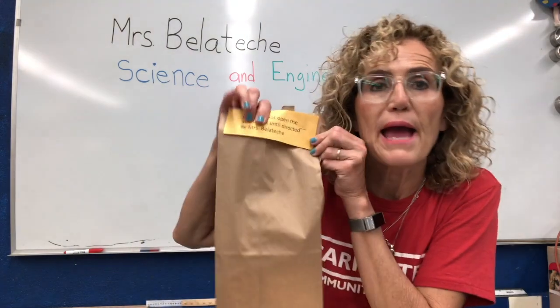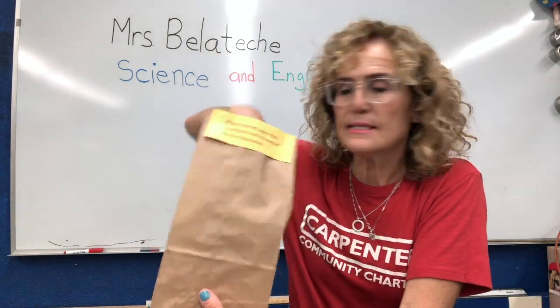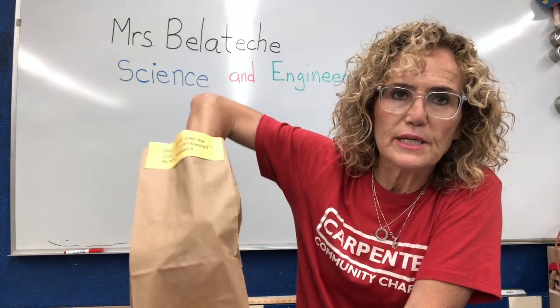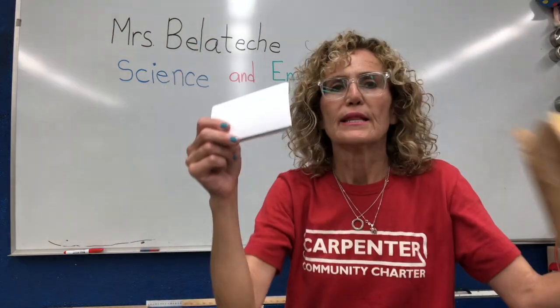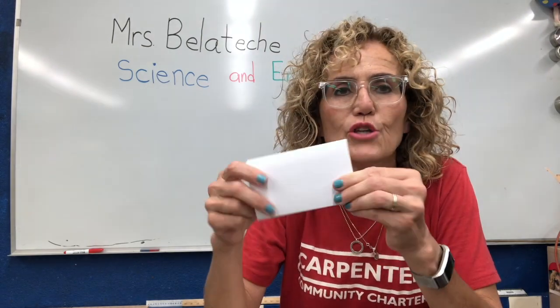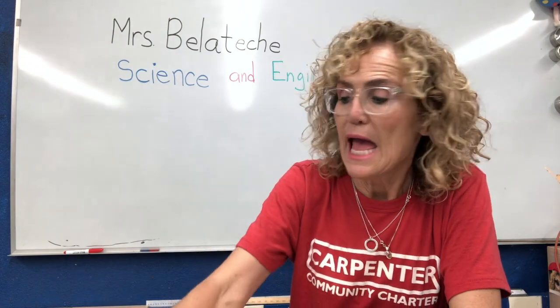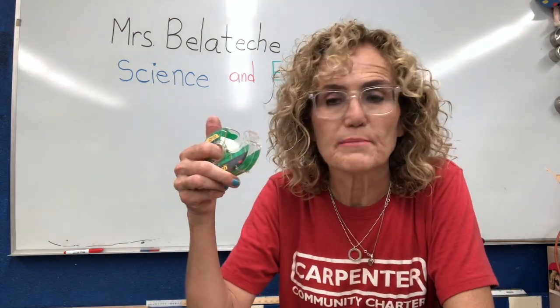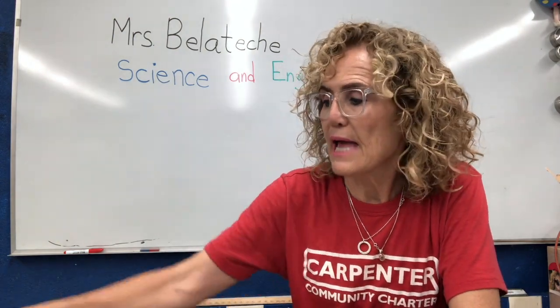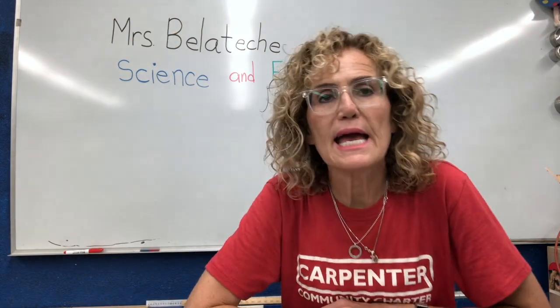You probably got a bag something like this, and inside I want you to take out this stack of index cards. It might have a rubber band around it. What we're going to need today is this stack of index cards and a little bit of tape if you have some tape at home, and a ruler if you have a ruler. And we're going to look at a technology and engineering problem.